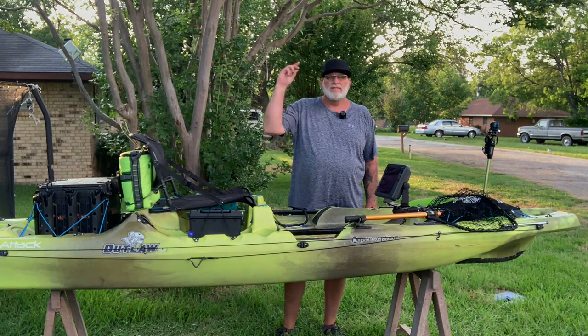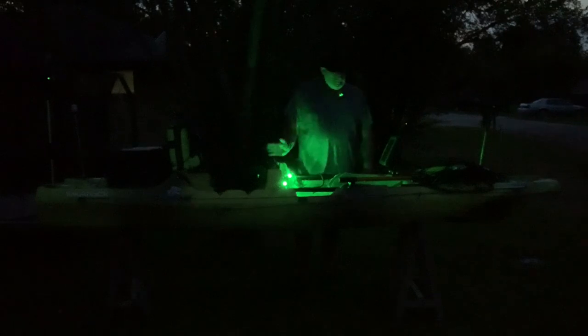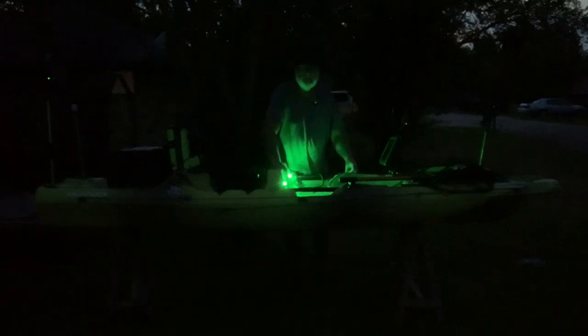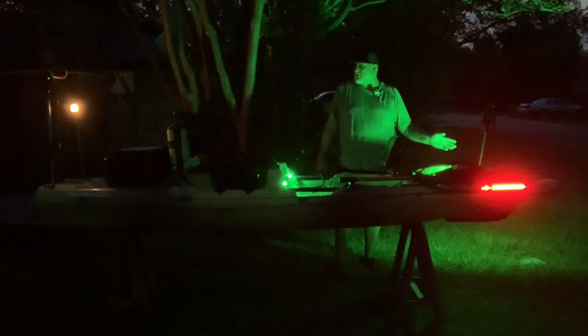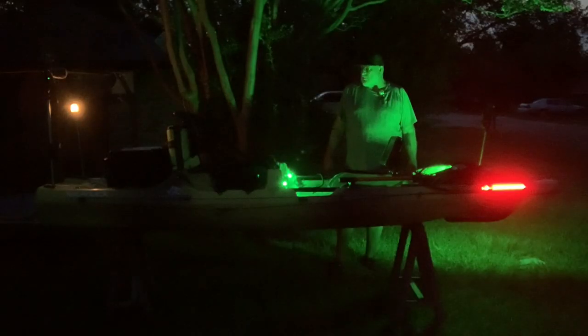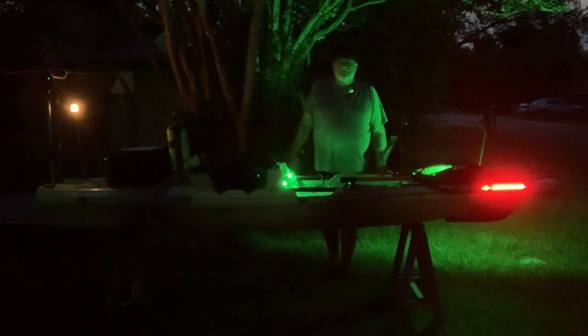We've saved the best for last. We have a main switch that controls all of our electronics, a switch for our cameras, and a switch for our interior lighting. I have two green lights that light up the front of the cockpit. Last but not least, we have our navigation lights — red on that side, green on this side. They're extremely bright, so we shouldn't have any trouble being seen out on the water, and then we've got the white 360 in the back.